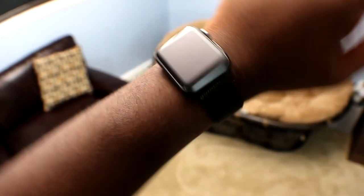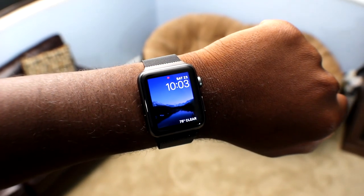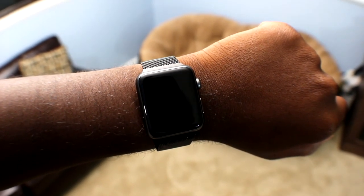Also, I got my Apple Watch 3 coming in sometime pretty soon, so expect a video on that as well. Until next time, thank you guys for watching. I'll catch you guys in the next one.